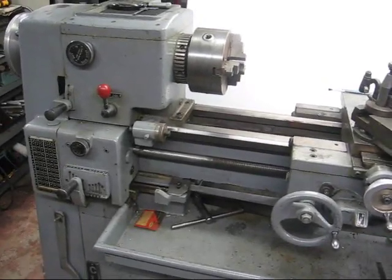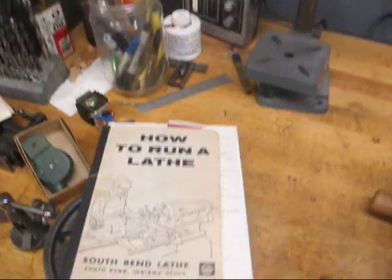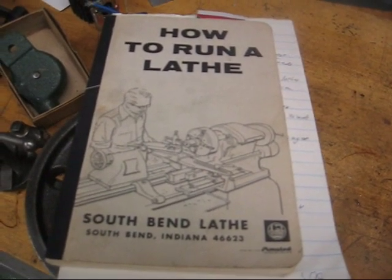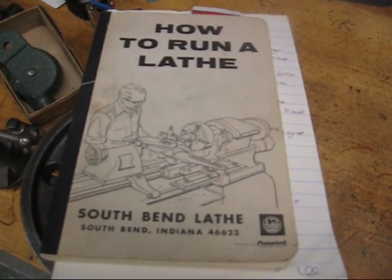Every one of these is pretty important. Don't be afraid to get out your South Bend 'How to Run a Lathe' book, or the other one put out by Atlas, or any good textbook — they cover this as well.